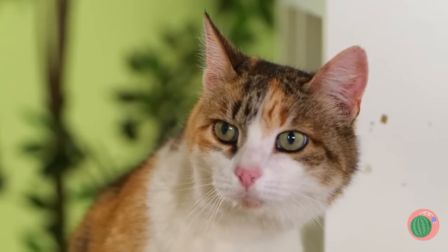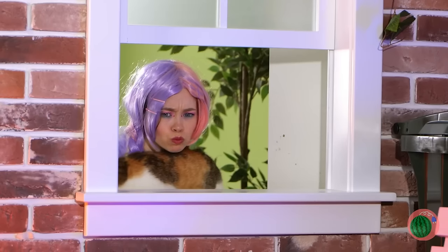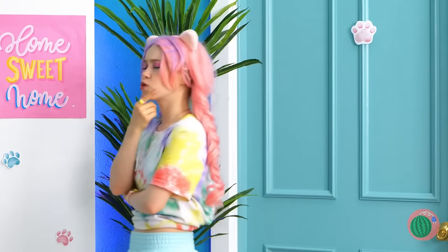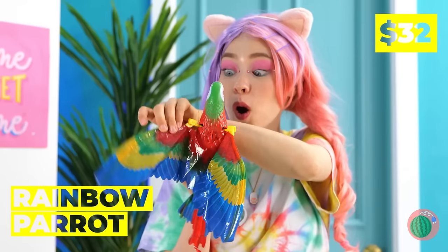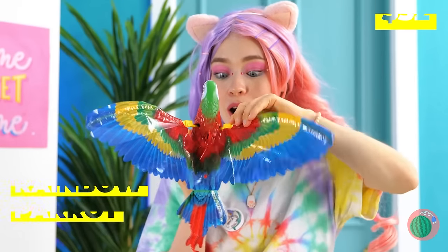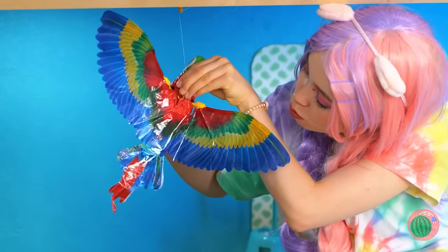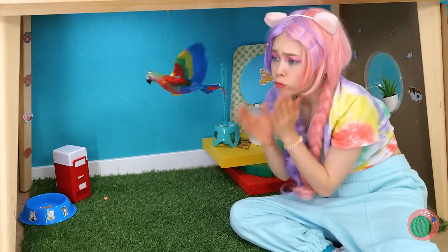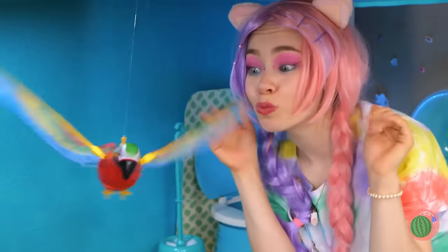What are you looking at? Ooh, birds. I wish we had our own bird — and now we do. A rainbow parrot. It can fly too. Everyone's a critic. Well, at least we still like it.